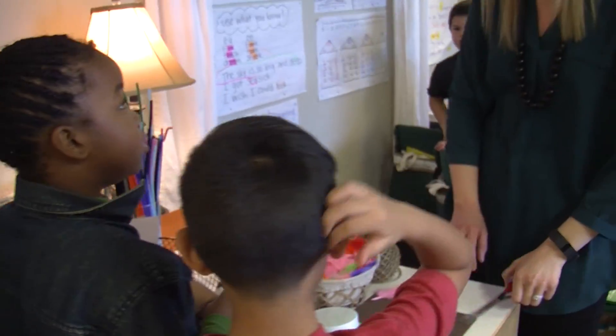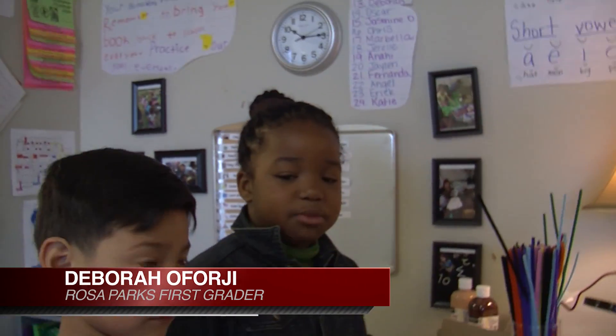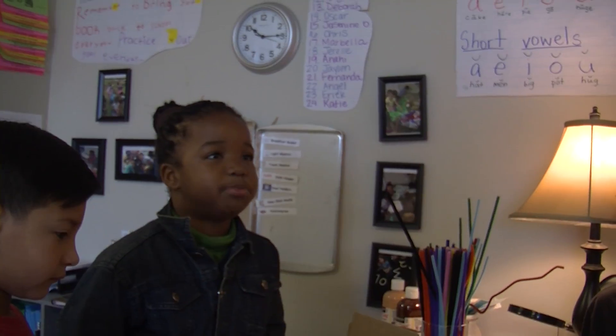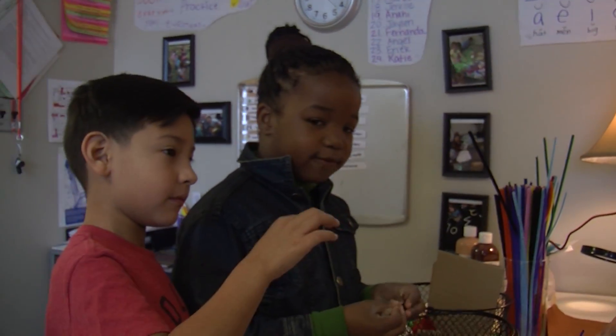What made you choose cotton balls? Because we need cotton balls for the inside — like if they're walking for a long time, their feet won't get tired and sweaty and have all those blisters on their foot. So we needed to make them feel comfortable.